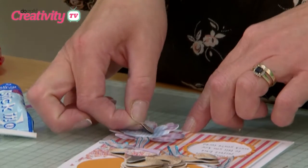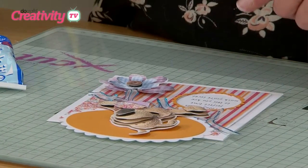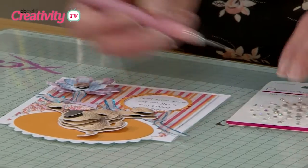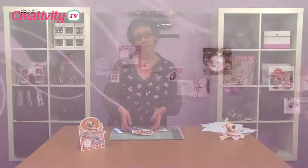I can finish that off with a button. And now all I need to do is just add some adhesive gems around the outside of this little shape here. And there's our card finished.